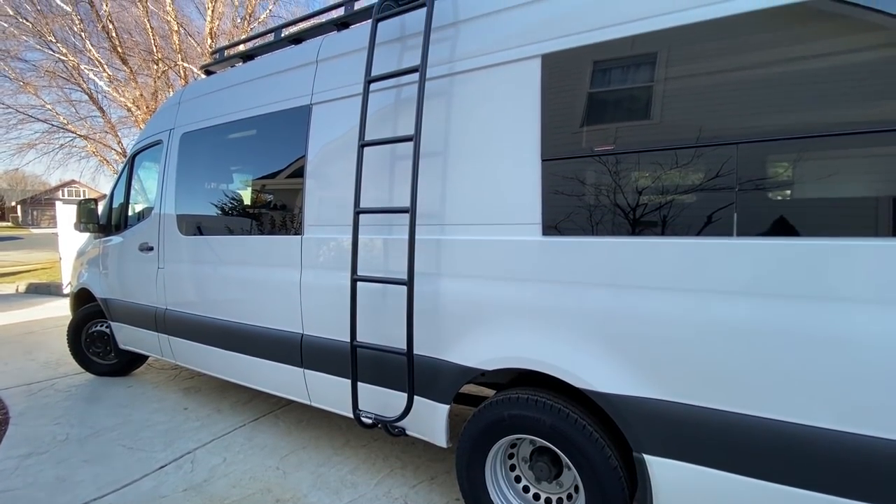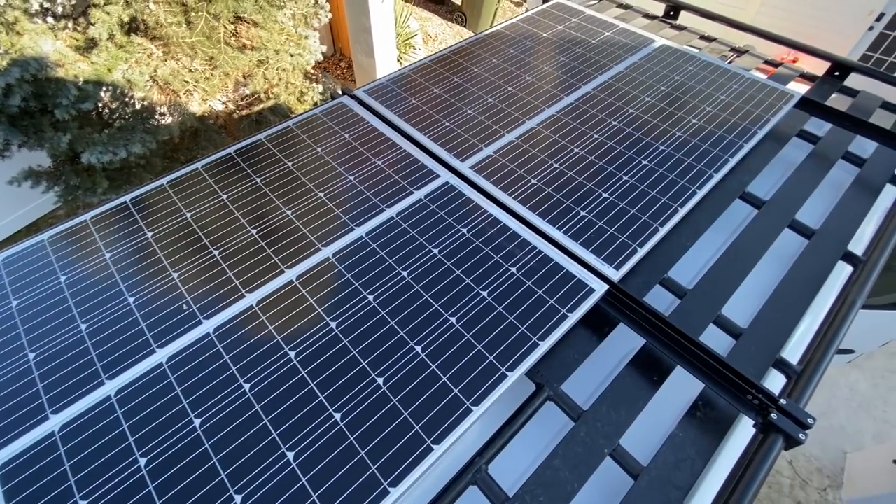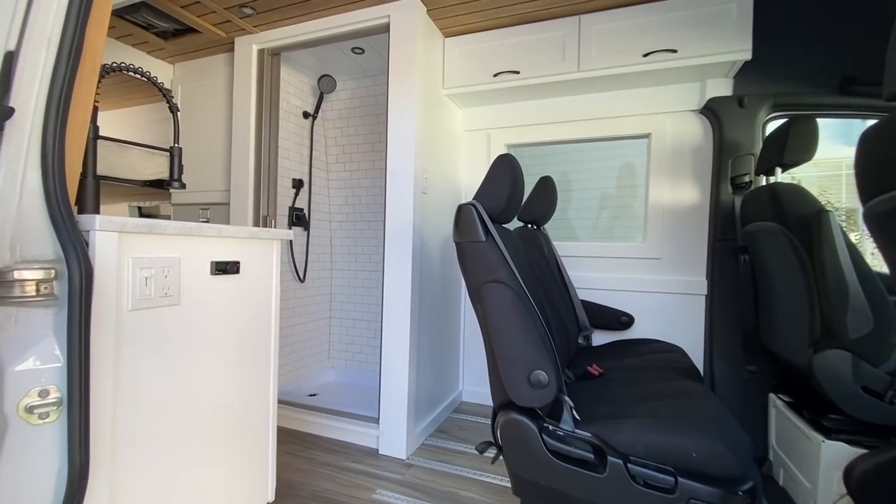We have an Illuminas roof rack, a tile bathroom, custom window coverings, 400 watts of solar, a 3000 watt inverter, and we'll get into all the specs in a minute. We are Sarah and Alex James. We have a company called Custom Crafted Vans that builds custom van conversions — literally everything that goes into these vans is completely custom, built for exactly what the client wants and to fit their needs.